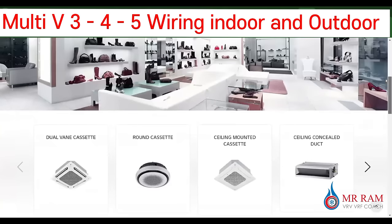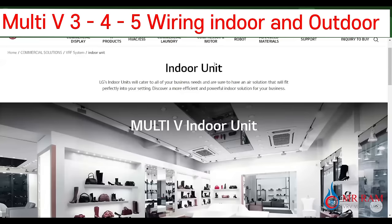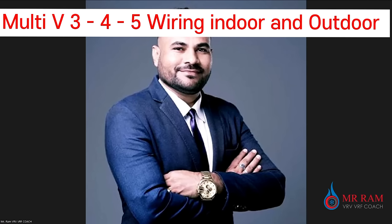Dear friends, we definitely have to learn how to make the wiring for the indoor unit. We will learn about the wiring system — how to make the wiring — and I will also show you some other wiring systems of the LG VRF system. Please watch this video completely so you can understand in a better way.